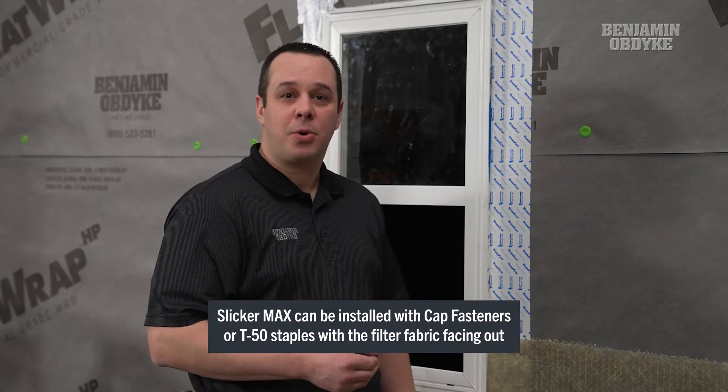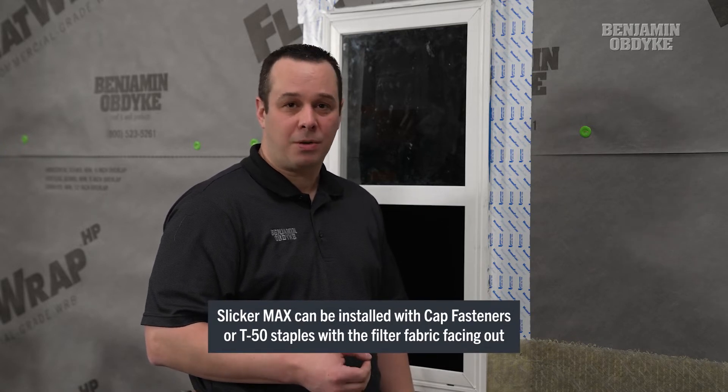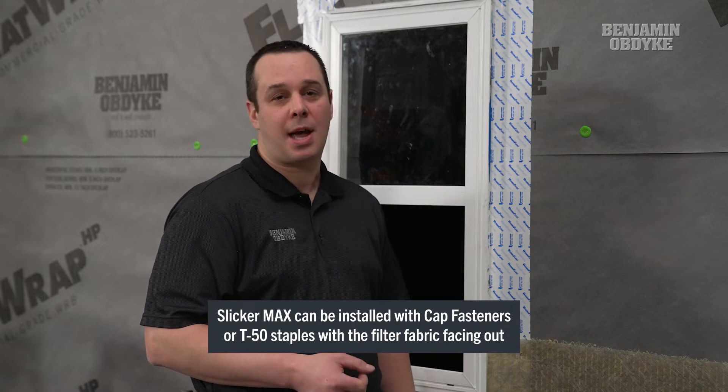Now we have our Flat Wrap HP installed with our HydraFlash GP on all windows and doors, and that's installed as our main water control layer. After that point it's as simple as putting the Slicker Max on the entire wall using T50 staples or cap fasteners.